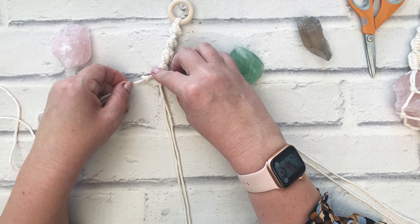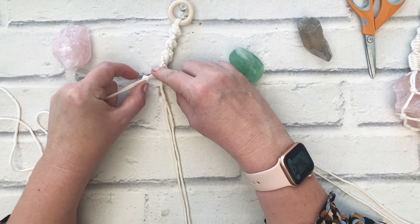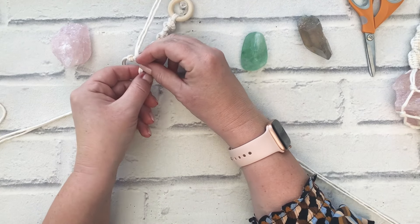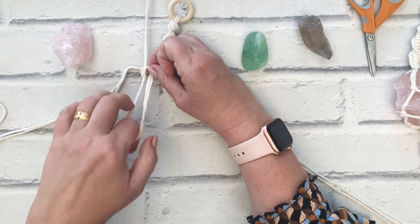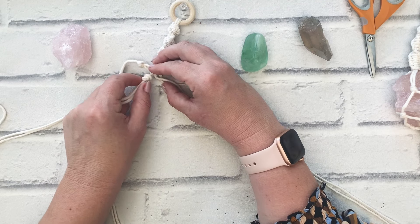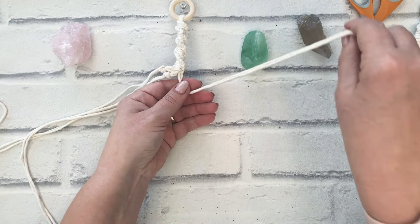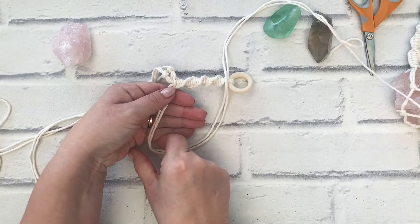Just pull, and when I'm happy I can still see the cords in that nice cross pattern, then pull them tight. I'm going to repeat that with the next group of two, still quite close to the top. I'm trying to keep them at the same distance down the cords as each other.